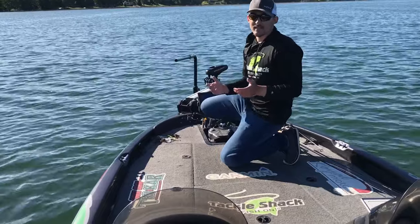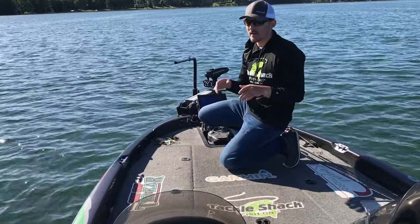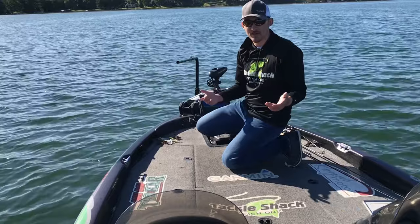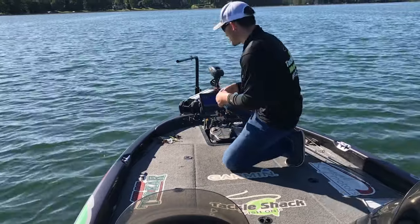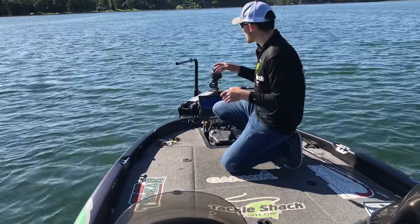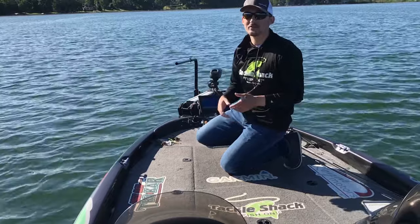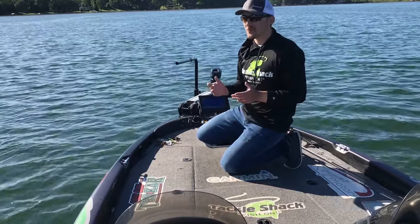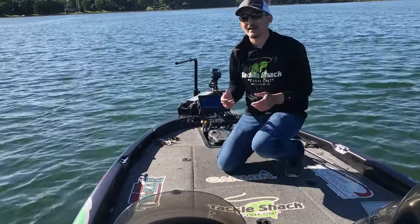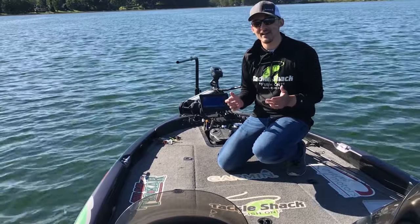We really feel that this Tackle Shack live mount is a great option if you're someone who's been looking for a mount independent of your trolling motor shaft for your live scope, active target, or the soon-coming Mega Live. We've run through a lot of the features — it comes in a very nice manageable package, stows well in the boat, runs great in rough water. We've used it on Lake St. Clair and Lake Erie and been testing it for a long time. It's available on our Tackle Shack website for $389.99 — great product at a great price. We're hopeful you'll give us a shot. Fish on!